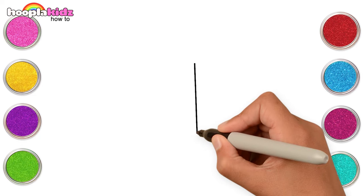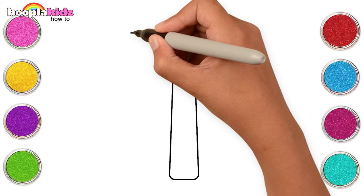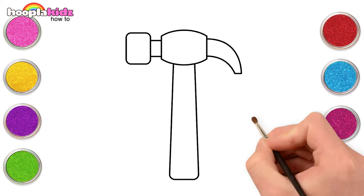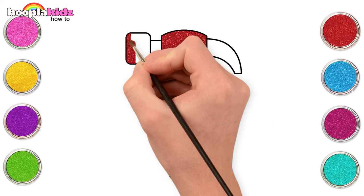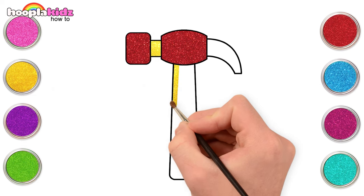Hello kids! Let's make construction tools today. Let's begin with making a hammer. That was easy, wasn't it? Good! Now let's colour it in. Let's use red and yellow to colour the hammer.